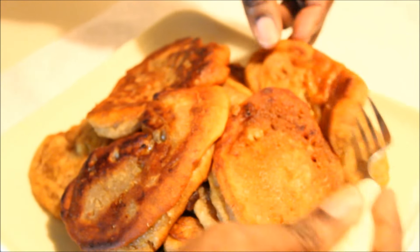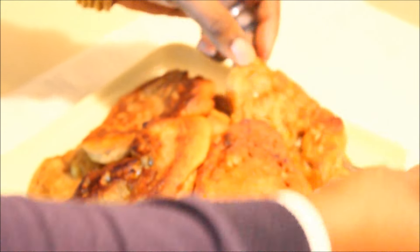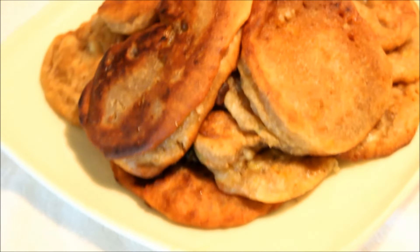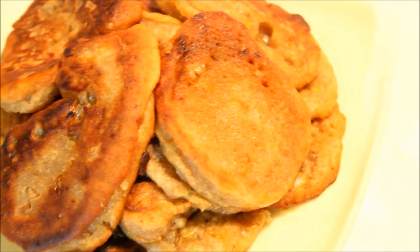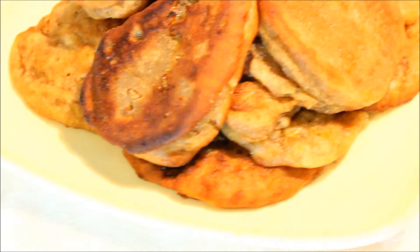They come out nice and fluffy — just perfect without any baking flour, baking powder, or baking soda. Just make sure that you beat the mixture thoroughly. Here we have it, guys — once again, from my kitchen to yours, enjoy!